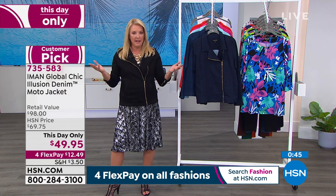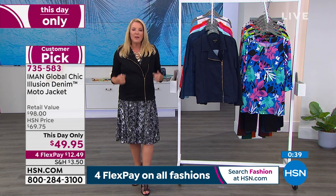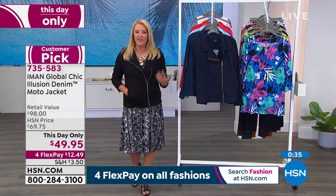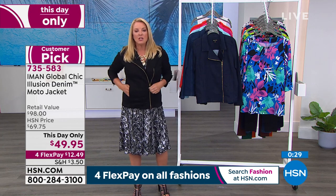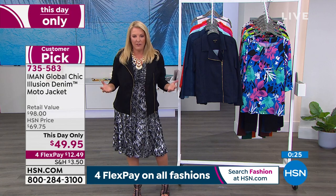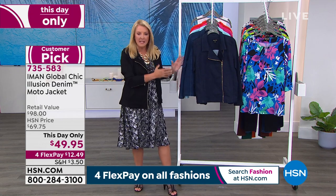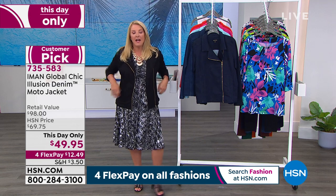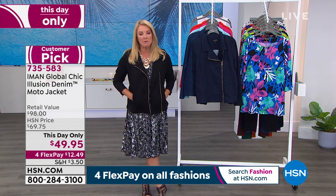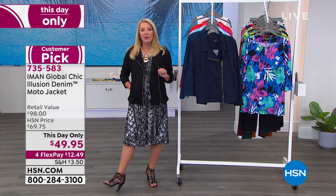We've sold seven or eight hundred at this point. We'll never do this price again — when it goes back up tonight at midnight it'll be almost seventy dollars. Jackets are a tough category to fit, but when you get this kind of stretch you get so much flexibility and so many looks from it. If I'm going to spend my hard-earned money, I want a lot of bang for that buck. Many hundreds of you are ordering it — do not miss out. Forty-nine ninety-five ends at midnight tonight.